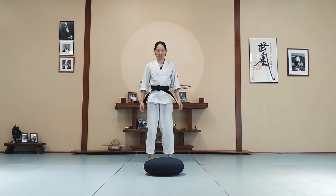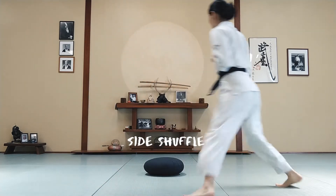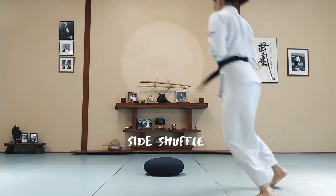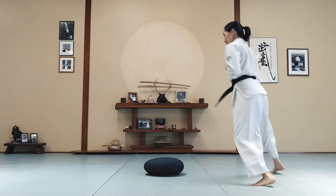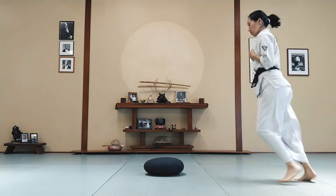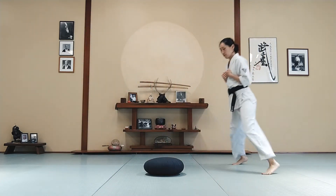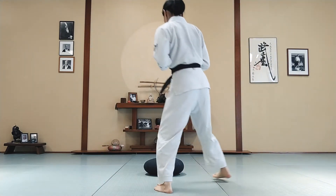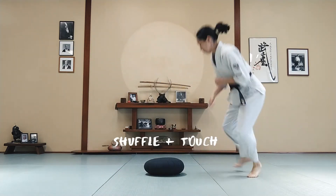At first we're going to do some side shuffling. Alright, switch directions. Keep your eyes on the pillow. Now get a little bit closer and we're going to do side shuffle the other direction again, but you need to touch the pillow every once in a while.